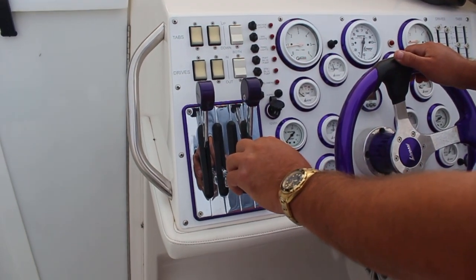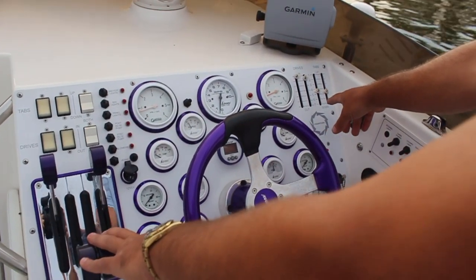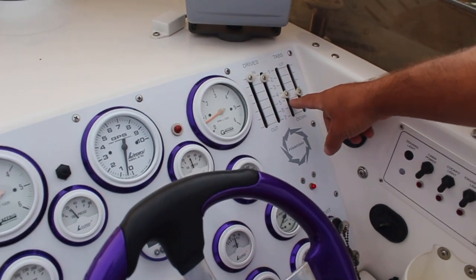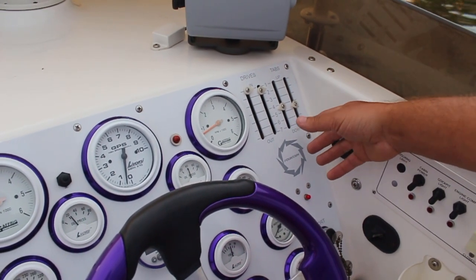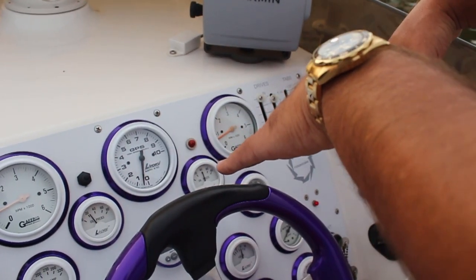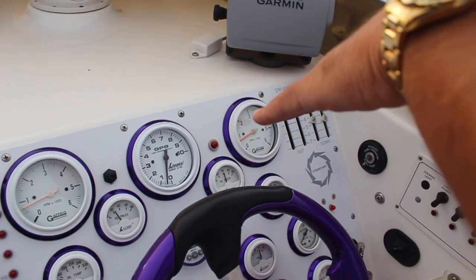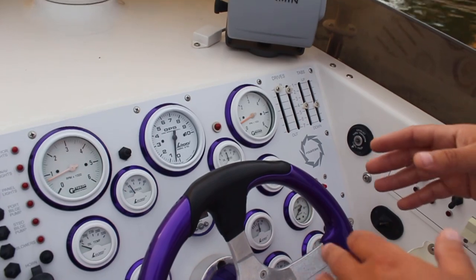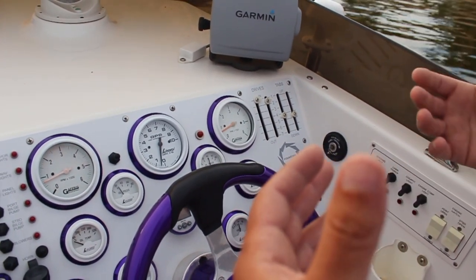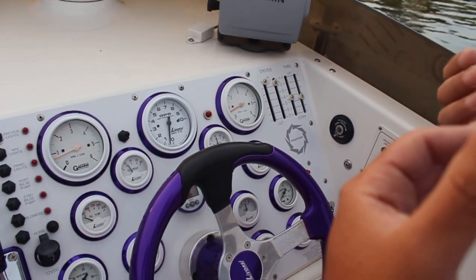Basically, what you want to do on a Fountain like this is look at your indicators over here. Right now I've got my trim tabs down to about four and a half. That might be a little overkill, but right now at the stern they're pointed down. What that does is when I start going, it's going to lift my stern up out of the water. You'll hear the exhaust get louder when I get on it. Once you hear the exhaust getting louder, that means you're getting on plane — the exhaust isn't underwater anymore.